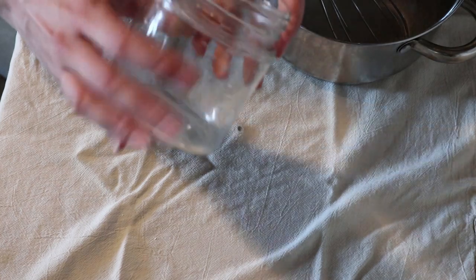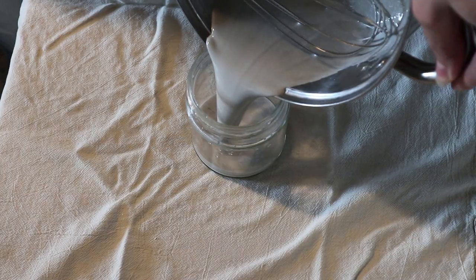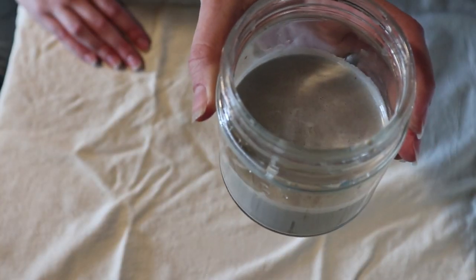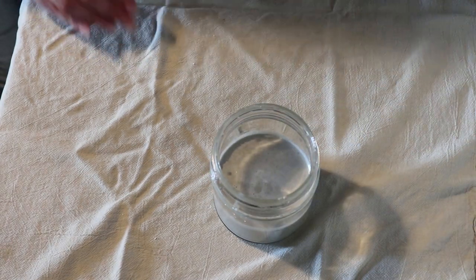Now I have a jar here that I'm going to use to store it in — I'm just going to pour it right in here. Now we're just going to let it harden. Sometimes I'll put it in the refrigerator if I want it to harden faster, but you can just leave it out on the counter if you want. And now it is all done, and that was really easy.